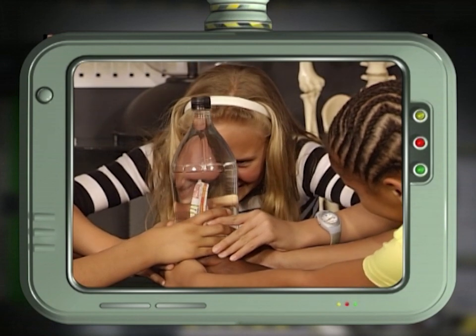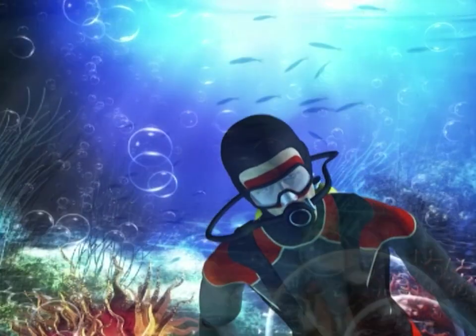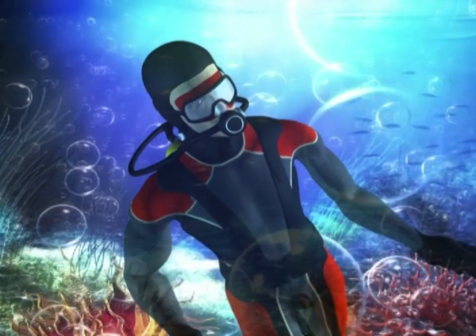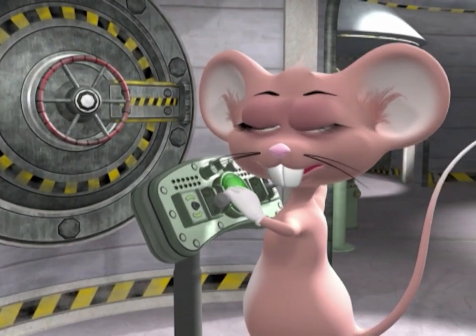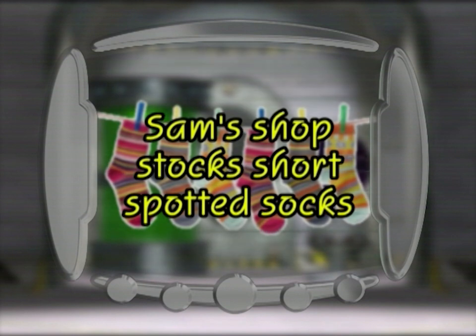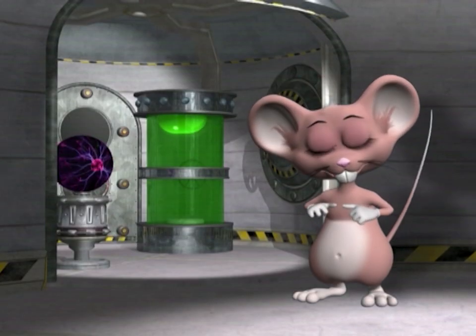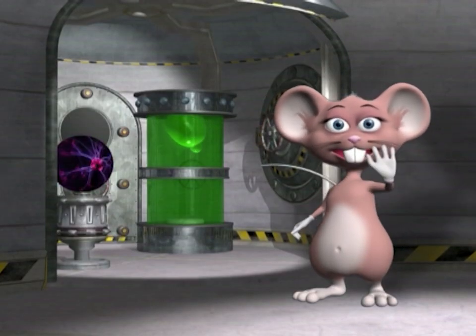So now you've seen how to build your own treasure diver. Test your skills with today's tongue twister: Sam's shop stocks short spotted socks. Well, that was another great experiment — bon voyage!